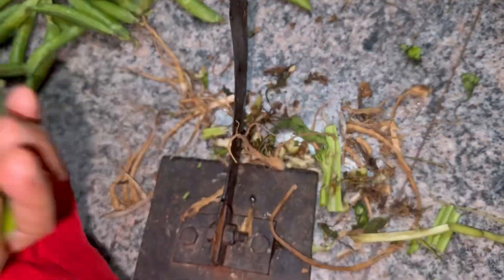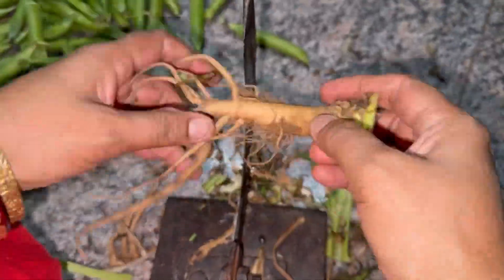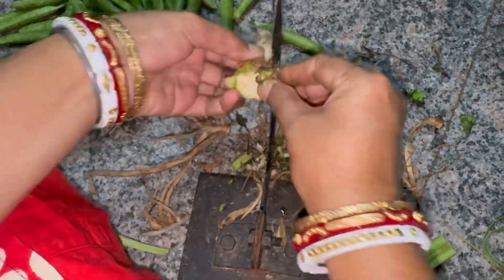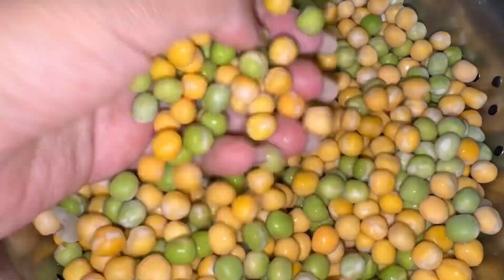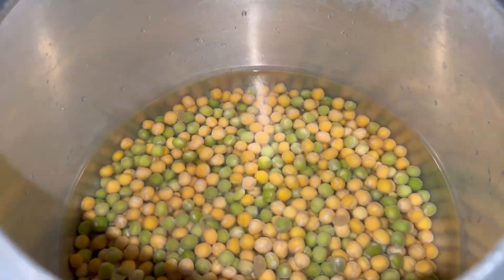We will clean them all, wash them, and then we will boil them in the cooker.